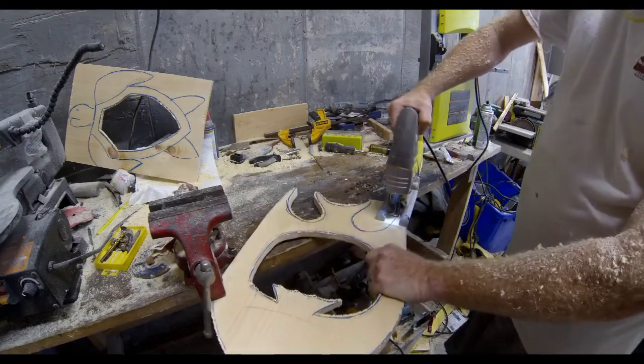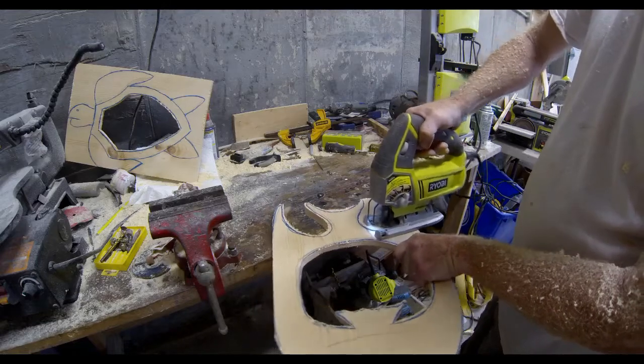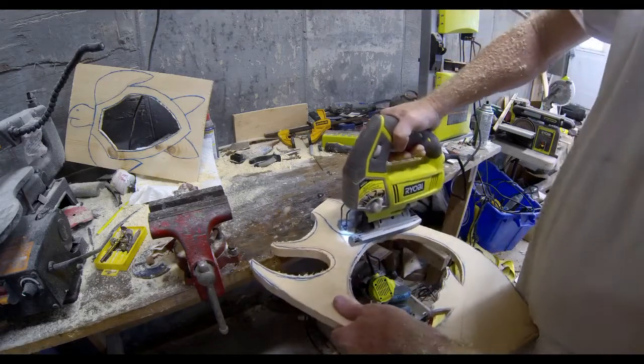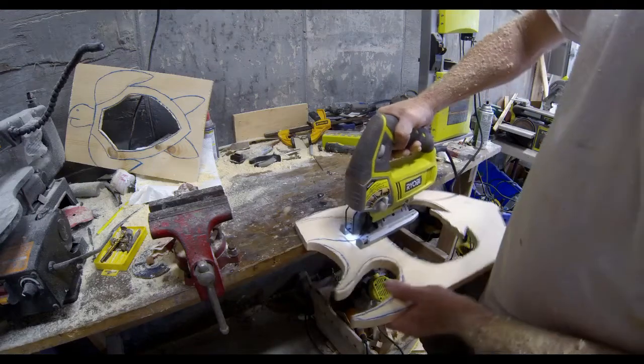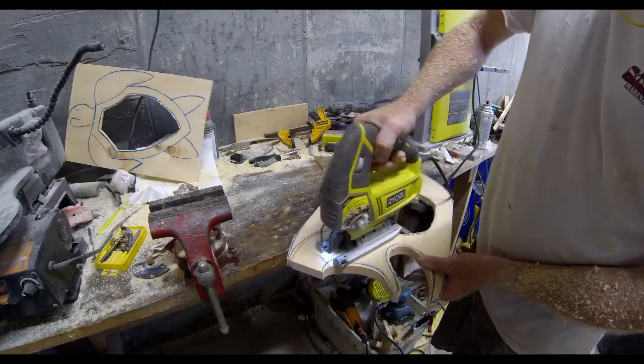So after that hole is routed, I'm going to go back to the jigsaw and just finish cutting out the shape of the particular fish frame that I'm working on. This is a very quick and easy process.